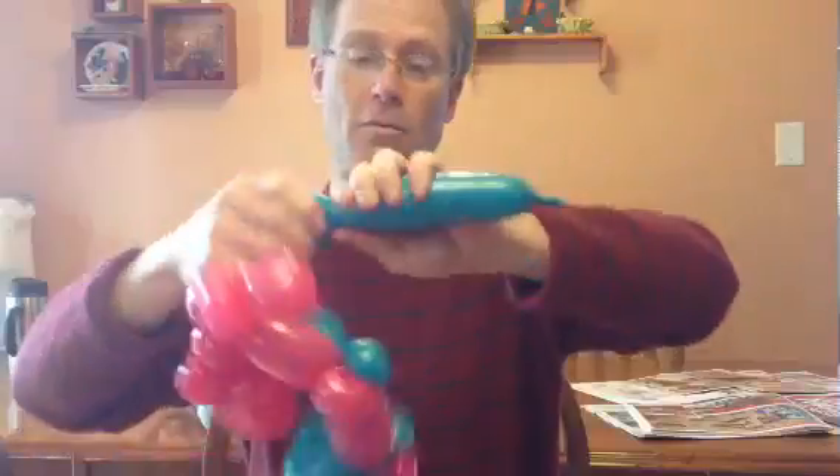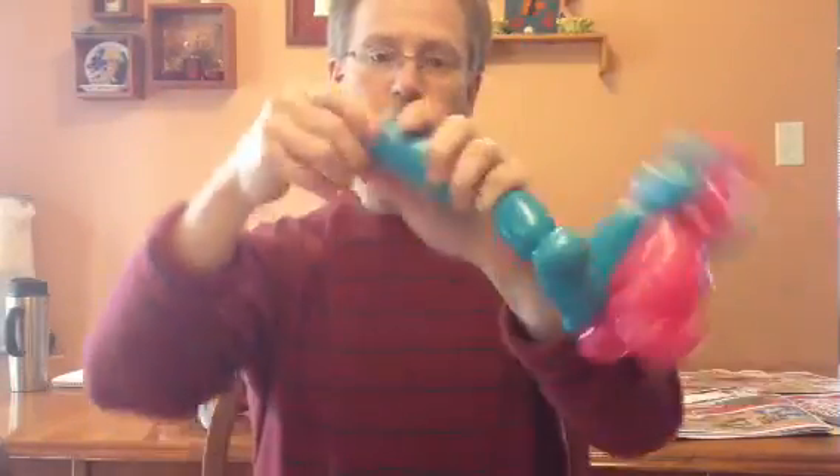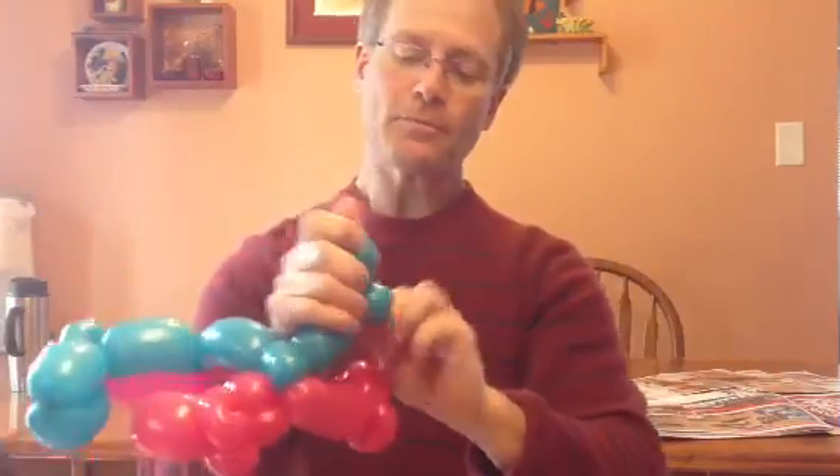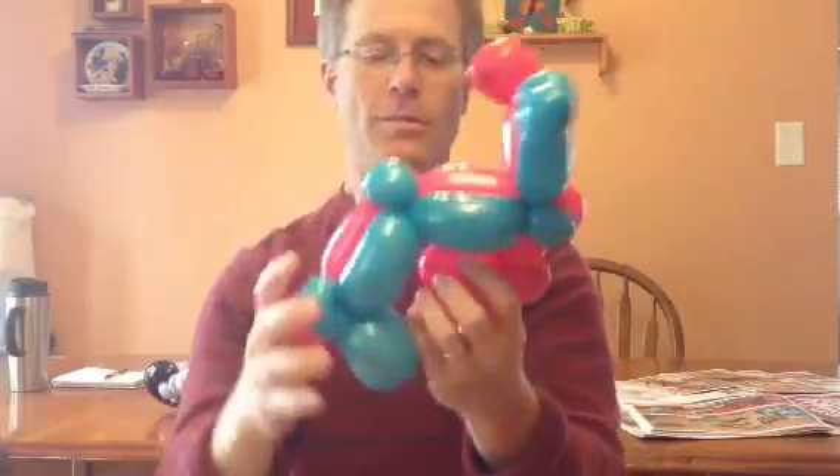We may as well do the other handlebar right now as well, with a pinch twist. Go three fingers right there, knock the end off, and tie it up. Believe it or not, that's our motorcycle — we just haven't put the tires on yet.